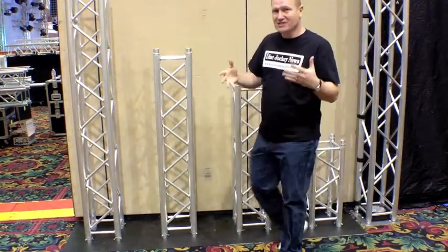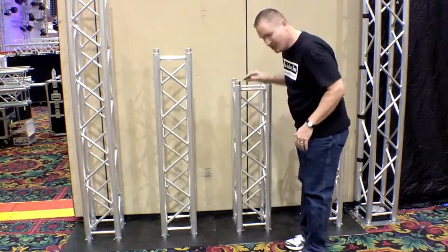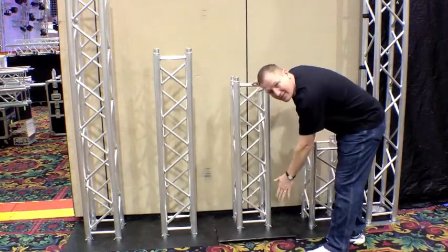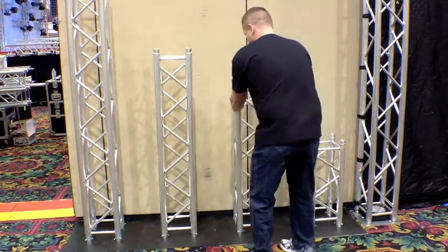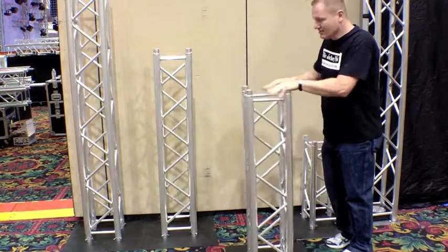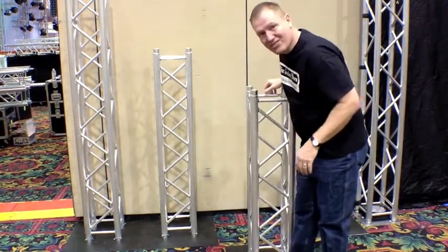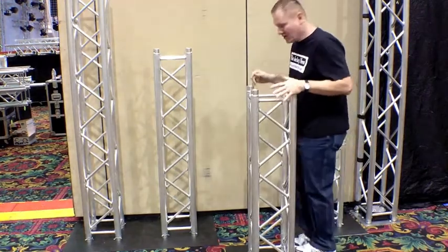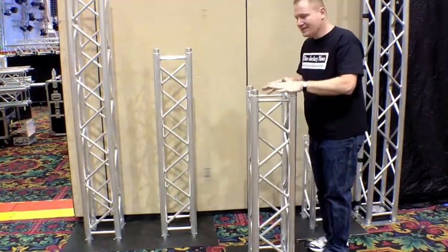The question people are asking is how stable these truss totems are with their DJ setups. This particular one, if you look down here, you can see it's got a plate on it — about a 30-pound plate. If you pull this out it's actually very, very stable with that 30-pound plate. The plate itself is very thin, so a person can step on it and walk around and you're not going to really kick it or trip on it too much.